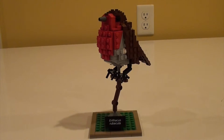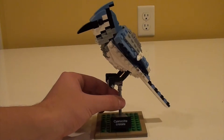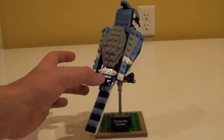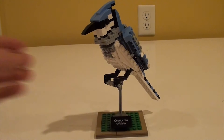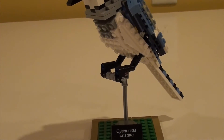Now let's move on to the blue jay. This is the blue jay — it's comprised of four colors: white, light grey, black, and light blue. The only part I don't like about this model is the technic bearings on the bottom, but it was necessary in order to hold the model's weight.